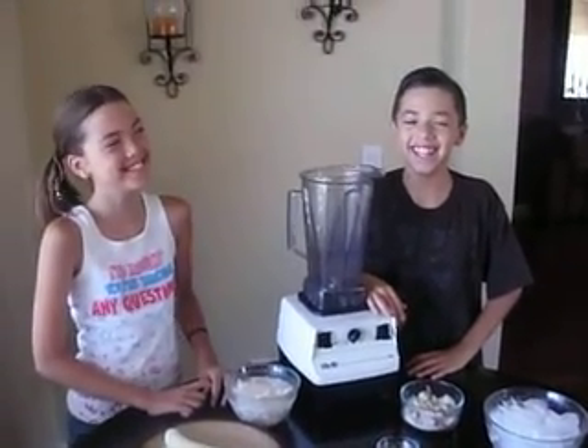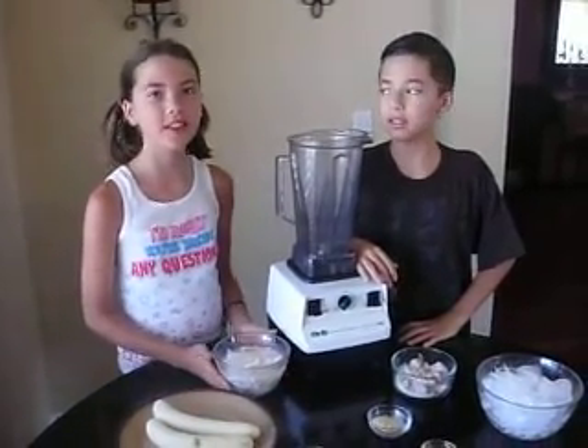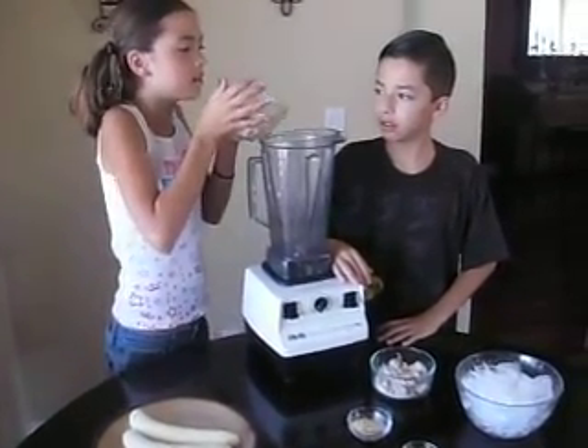Hey, this is Lori, also known as Inspired to Act, and today Alex and Megan are going to show you our morning smoothie that we will make. First, Megan's going to be putting in the flesh and the water from a young Thai coconut.